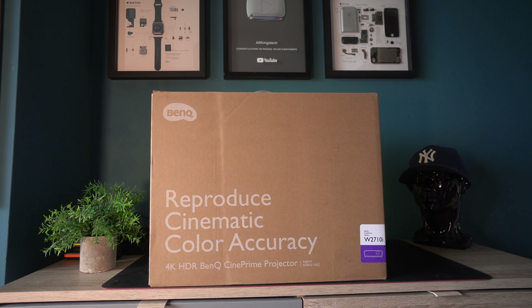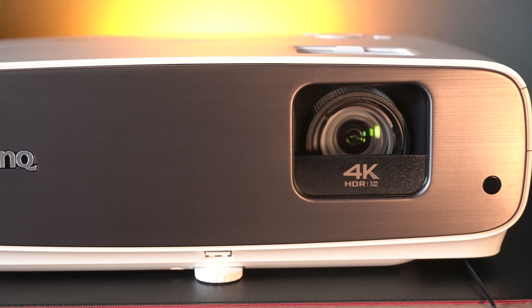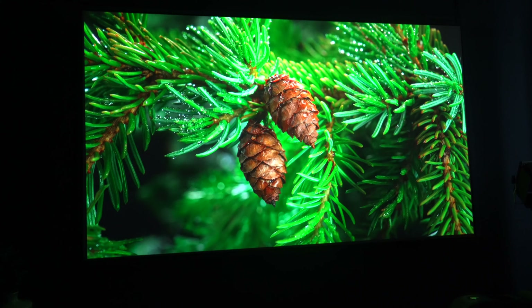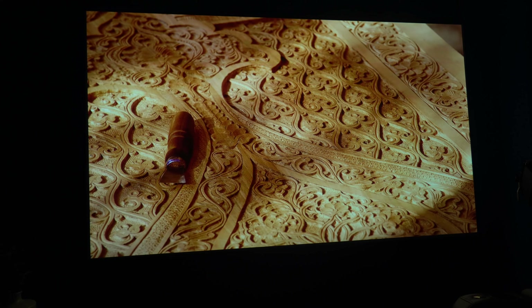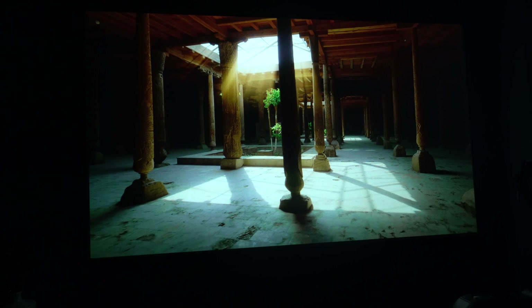In today's video, we're taking a look at the BenQ W2710i. If you haven't experienced a BenQ projector yet, I definitely recommend that you try one. In my opinion, it's a little bit like Apple products — you just know that they're Apple by looking at them. And with BenQ, you know it's a BenQ picture just by looking at it.